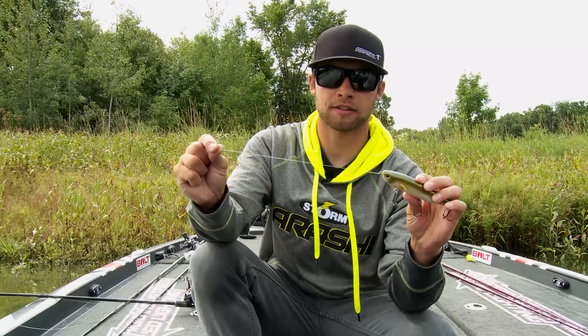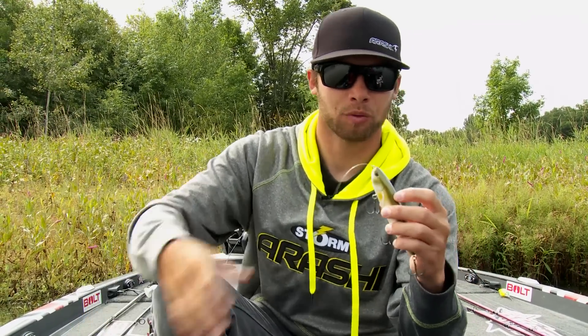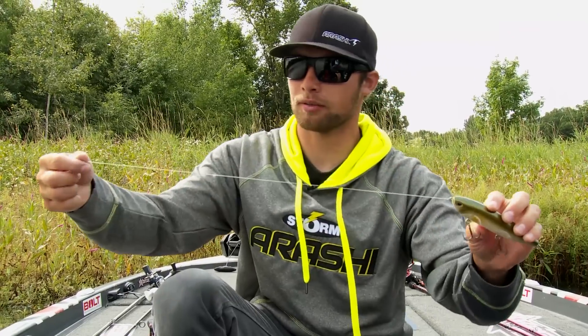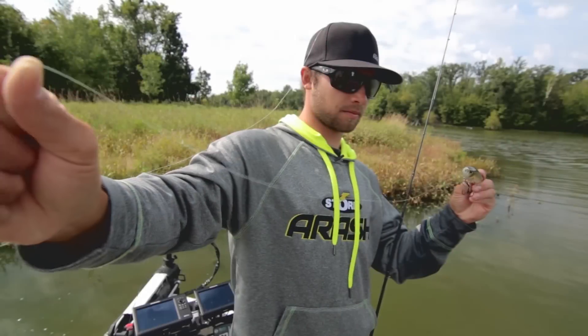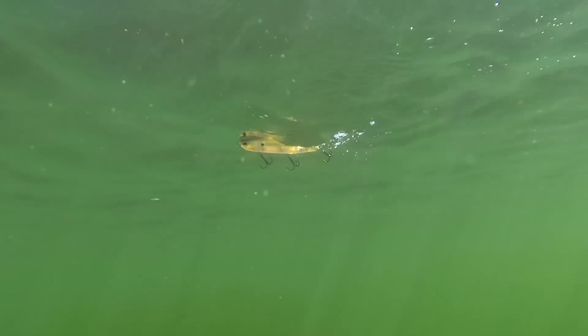The other advantage is that it's going to give us a little bit of give — almost like when we're crankbait fishing. We've got treble hooks and aggressive fish, so having a little bit of stretch in there is a great thing. It's going to help when those fish come up and jump, and it's also going to help hook up those fish — you're not going to pull the bait away from them nearly as quick.